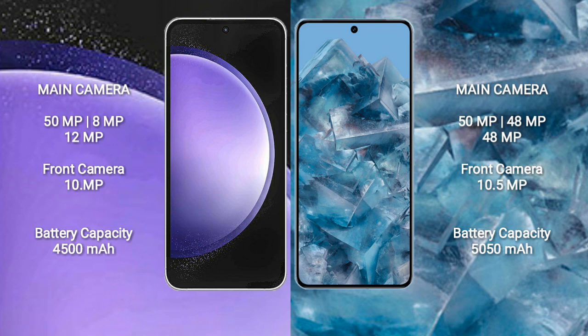The Samsung Galaxy S23 FE features a triple rear camera setup: 50MP + 8MP + 12MP, with a 10MP front camera. The Google Pixel 8 Pro also features a triple rear camera setup: 50MP + 48MP + 48MP, with a 10.5MP front camera.